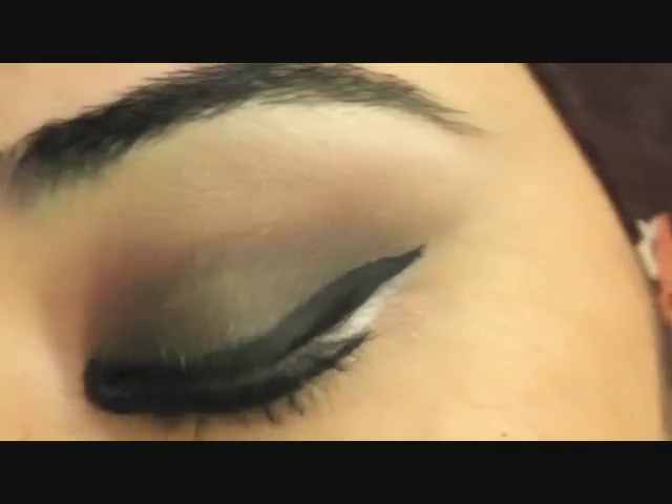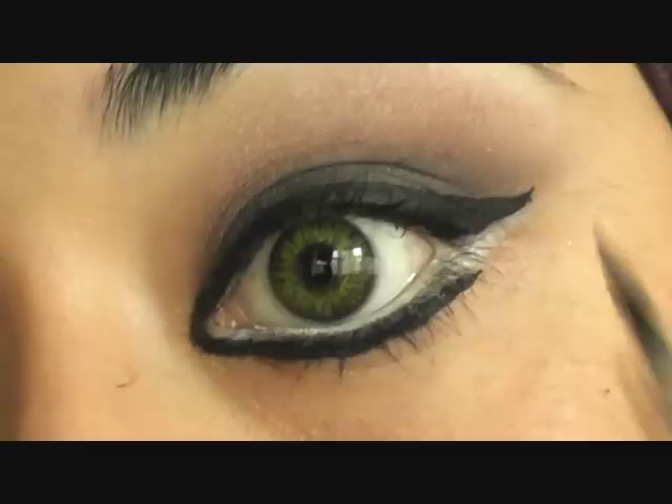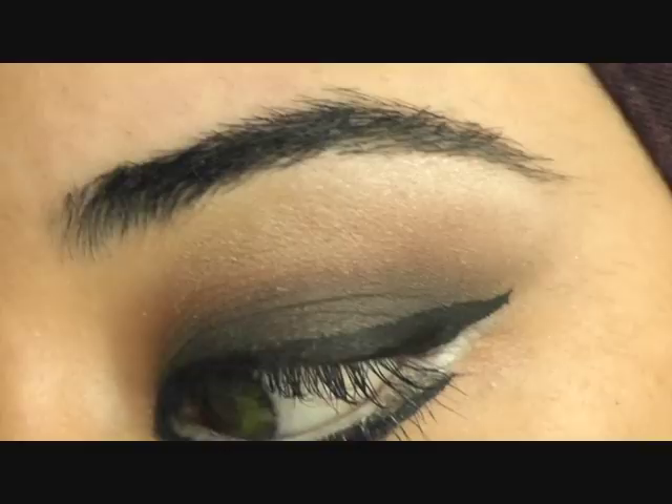You get to see the real finish of the whole look as well. I'm just going to tidy that up a little bit with the brush — that corner there.